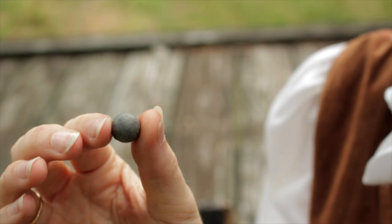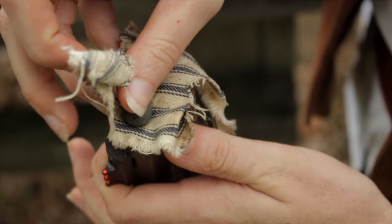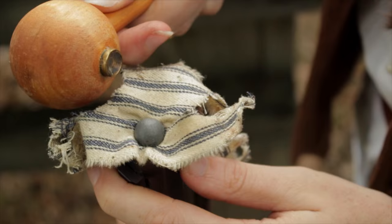Then we're going to take this patch and grease it with a little bear grease. This particular patch is called ticking. Take our lead ball and put it in the patch, right in the middle of the grease part — and the grease part is on the outside. Stick it in the top, right in the muzzle of the gun.